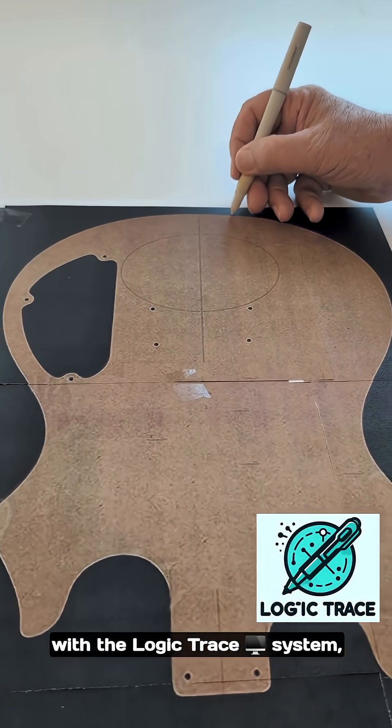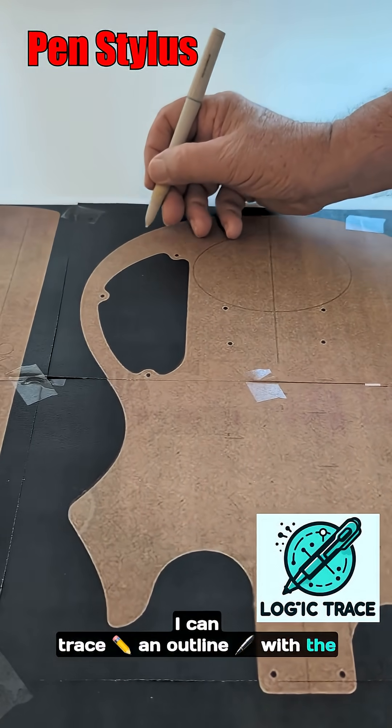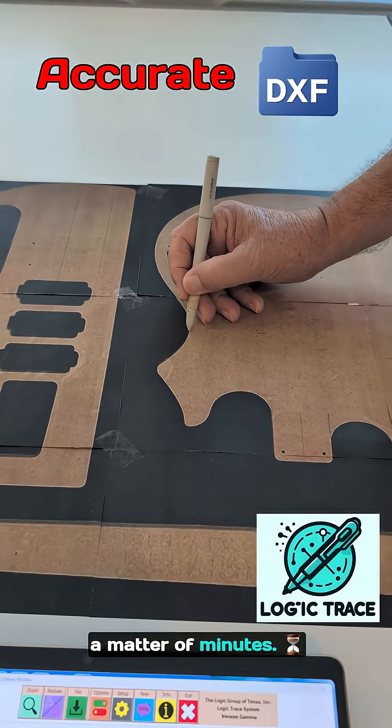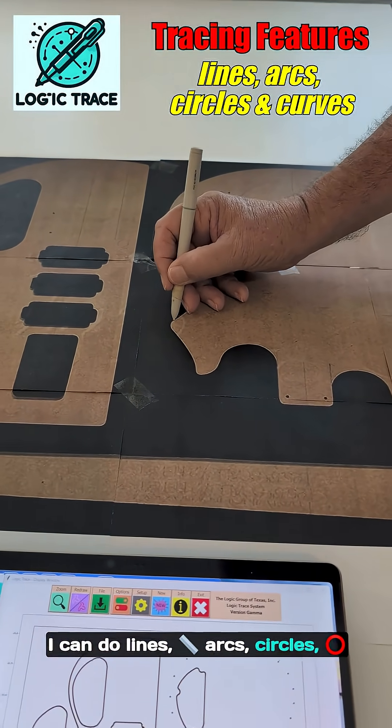Well, with the Logic Trace system, I can trace an outline with the pen stylus and get a very accurate DXF file in just a matter of minutes. I can do lines, arcs, circles, and curves.